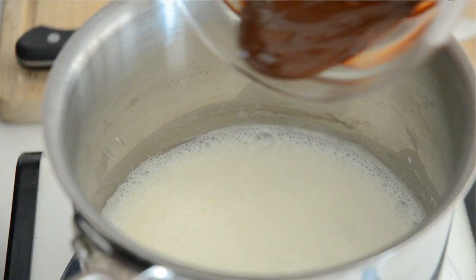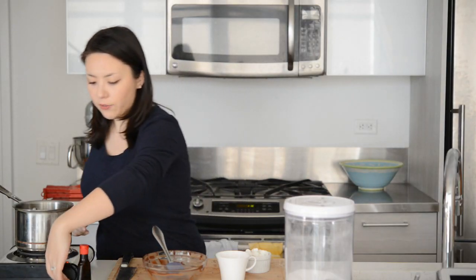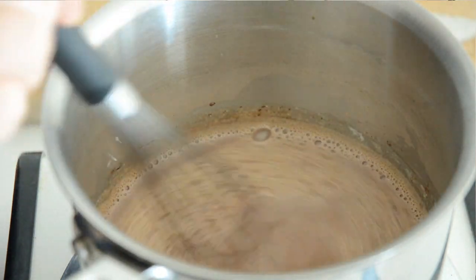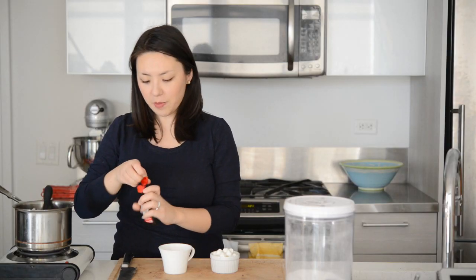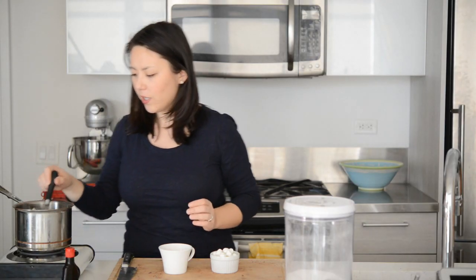My chocolate is melted and my milk is nice and hot. I'm going to scrape my melted chocolate directly into the hot milk, and turn the heat off just so this doesn't get too hot. I'm just going to whisk that together until it's combined. This is optional, but if you want to, this is when you can add in a little splash of vanilla extract — just a half teaspoon. Whisk that in.